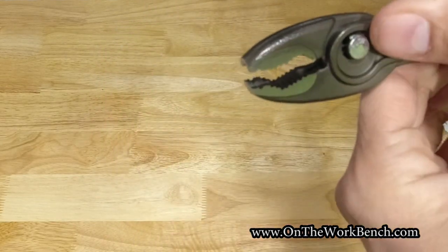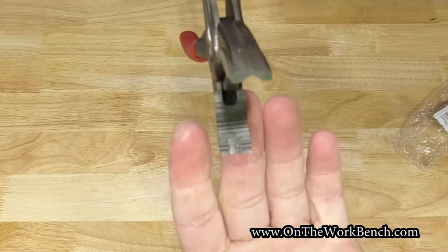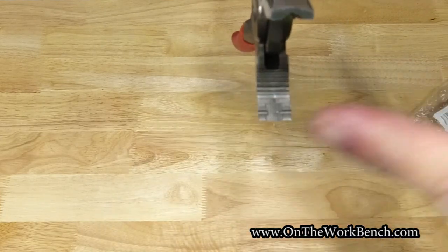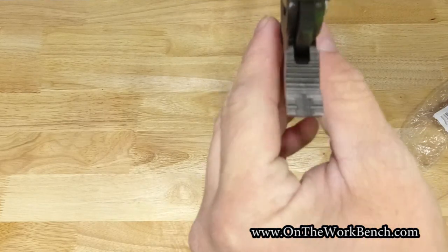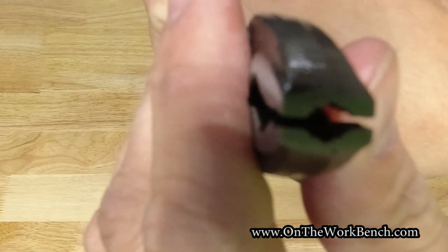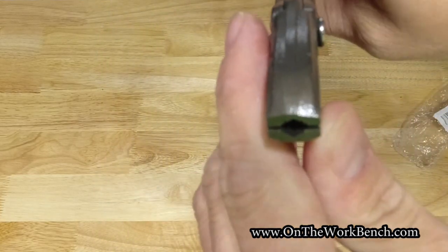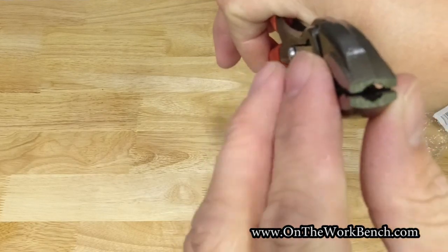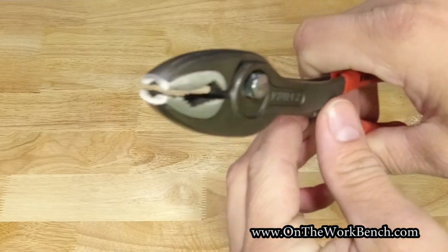We've got some different sizes for how it opens. If we open it up you can see the gripping pattern — grooves that run left to right. At the very tip we've got grooves that run left to right but also front to back, and if we close it up it's going to look a lot like the mouth of a fish. It'd be kind of funny to draw some eyes on it, but this extra special fish-mouth feature can be used to help remove fasteners by wrapping around a screw or nail head.